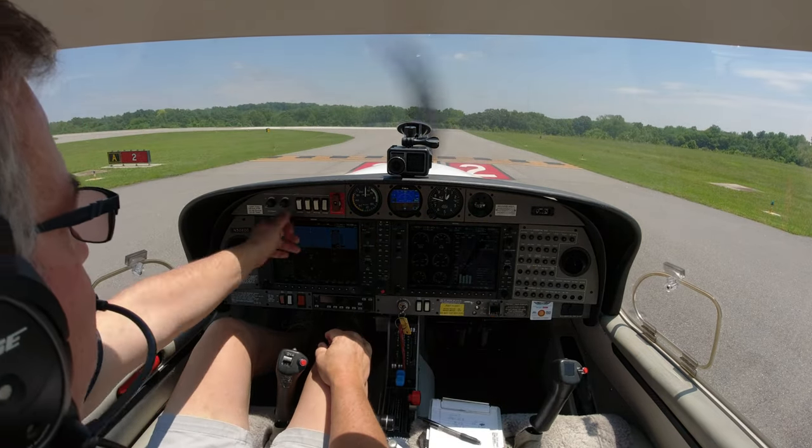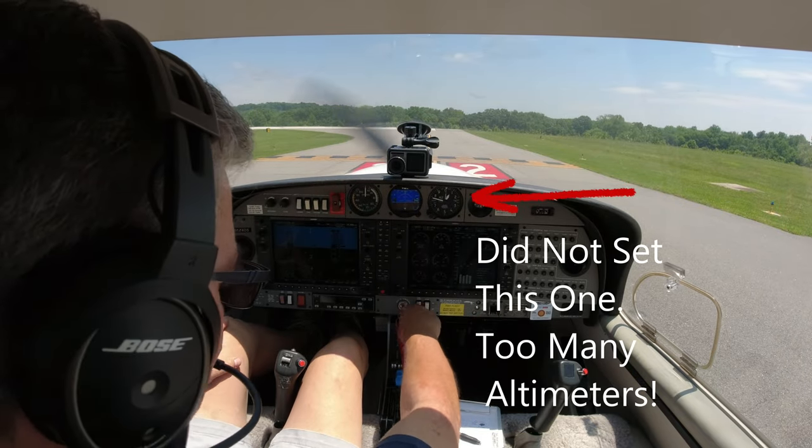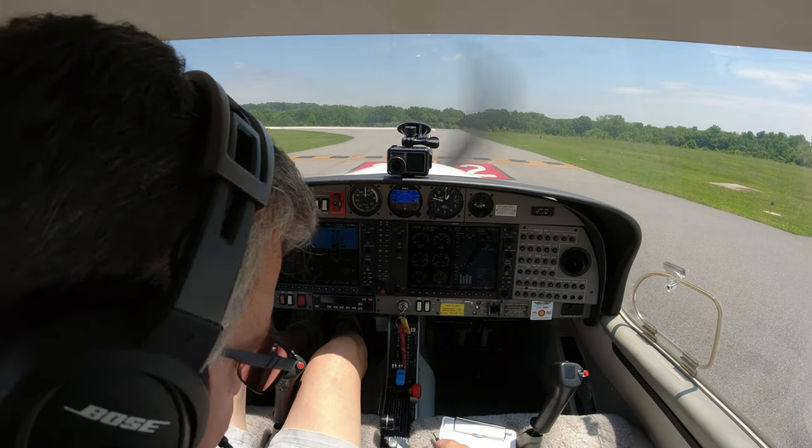Alright, over to tower. We're going to do our question mark checklist. Landing light, strobe light - we've already set that. Flaps are to takeoff, fuel pump on, full prop, not quite full rich, and we are on the fullest tank. Trim is to takeoff.